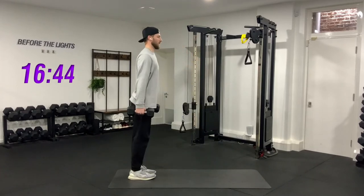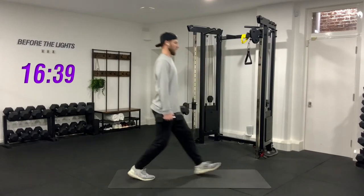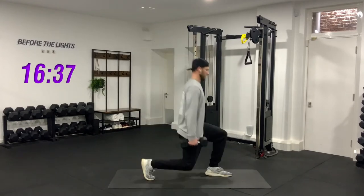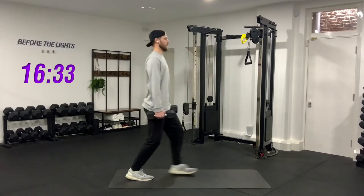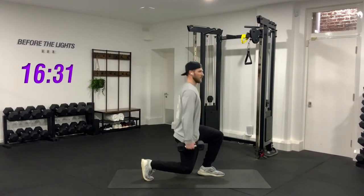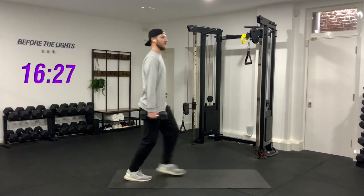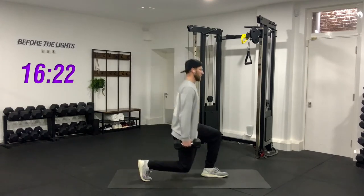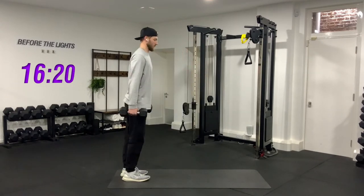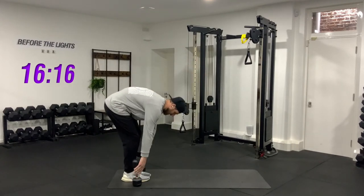One, two, three, four, five, six, seven, eight, nine, last one, and ten. Good — rest the weights down. Good job.